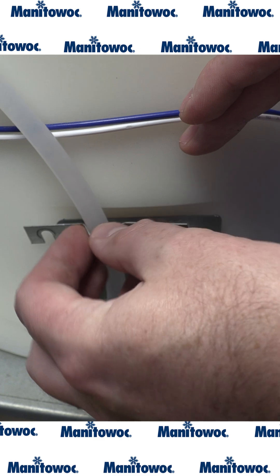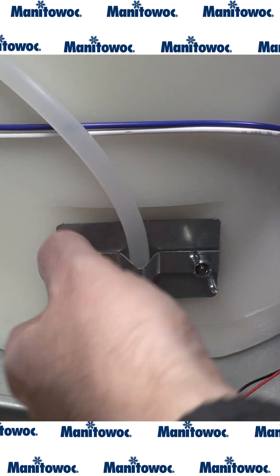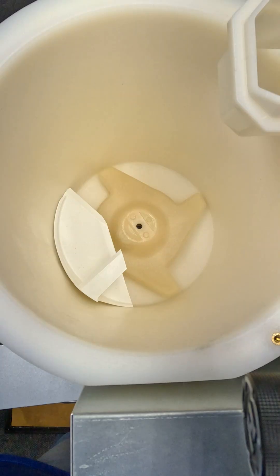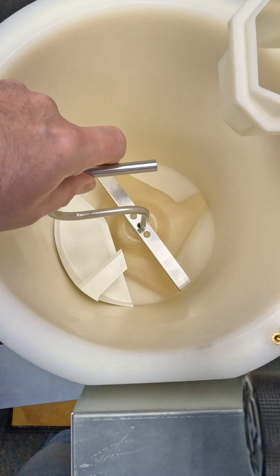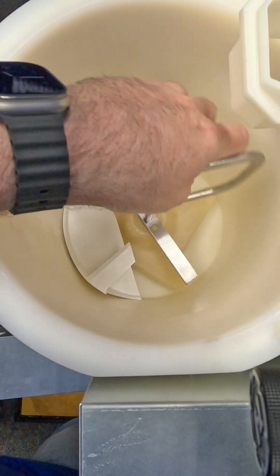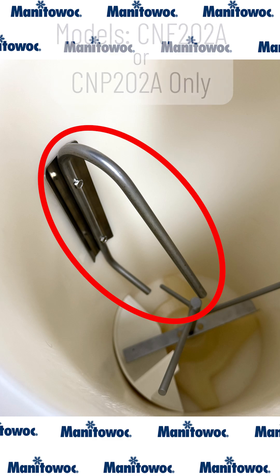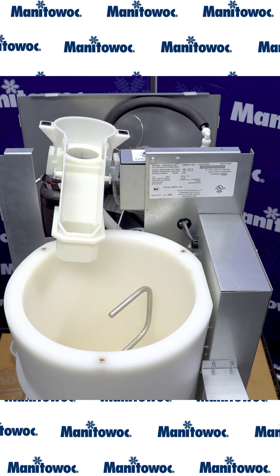With the wing nuts started, you're now ready to install the holder for the water fill valve line. Once you have all that in place, you can snug up your wing nuts. Next, we'll set our breaker bar in place and reinstall our upright agitator. At this point, if you were working on the larger 202 model, you would reinstall your ice breaker along the wall.